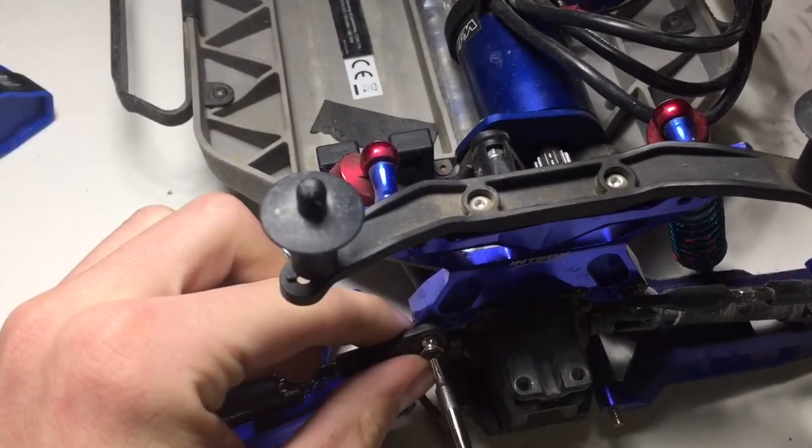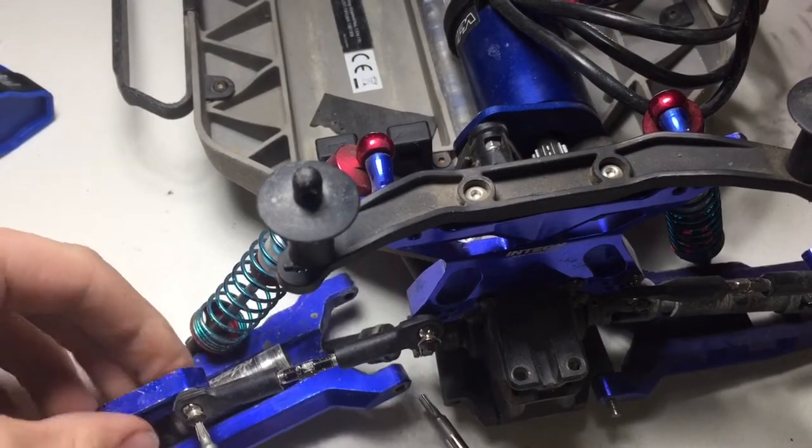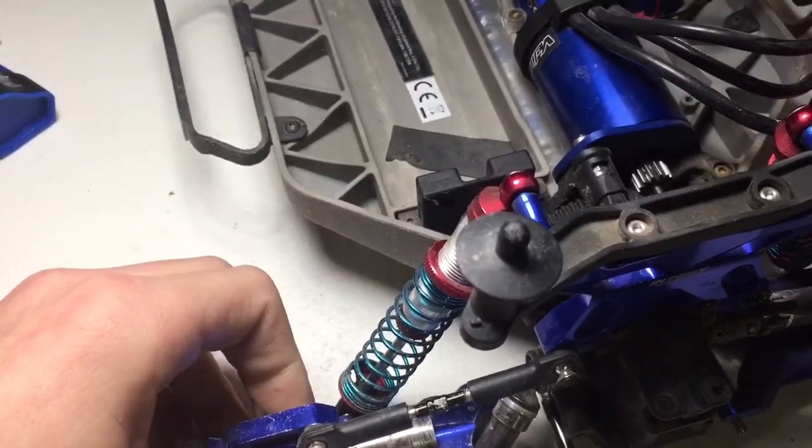So that's what we're gonna do — take this off. But it looks like that one's stripped out too. Yeah, it is. So we're kind of screwed; we're gonna have to work on it on the truck.